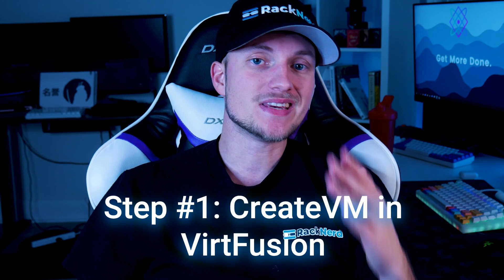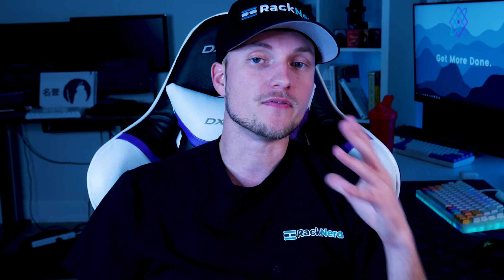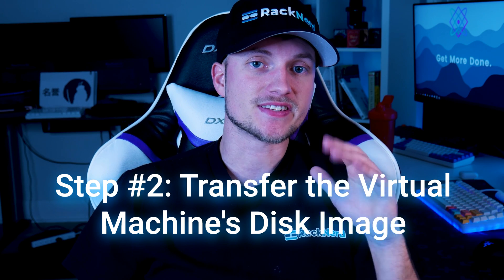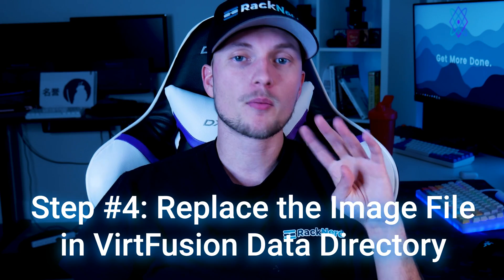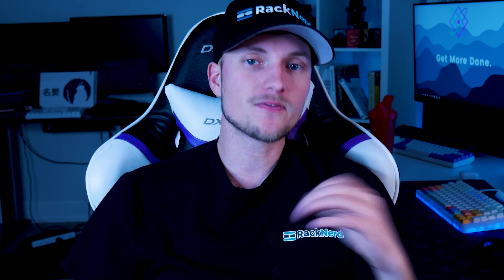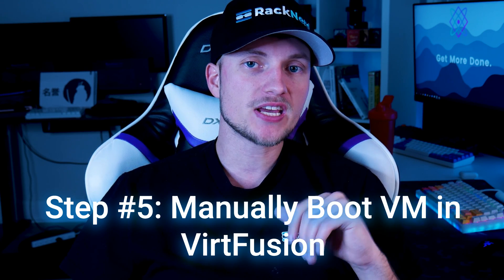The process to migrate to VertFusion is as follows. Step number one: you would need to manually create a virtual machine in VertFusion for the VM you intend to migrate over. Number two: transfer the virtual machine's disk image from the server running Solus VM over to the VertFusion system. Number three: convert the disk image to qcow2 type. Number four: replace the image file in the VertFusion data directory for the virtual machine. And lastly, step five: manually start up the virtual machine from VertFusion.